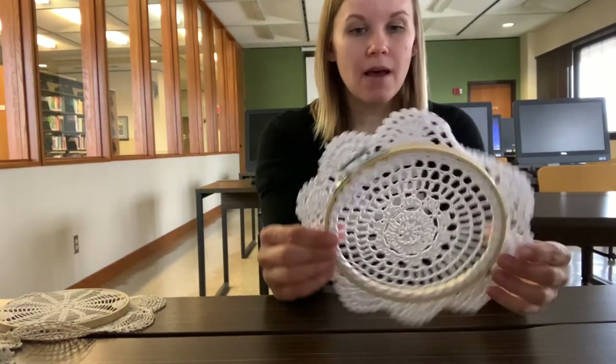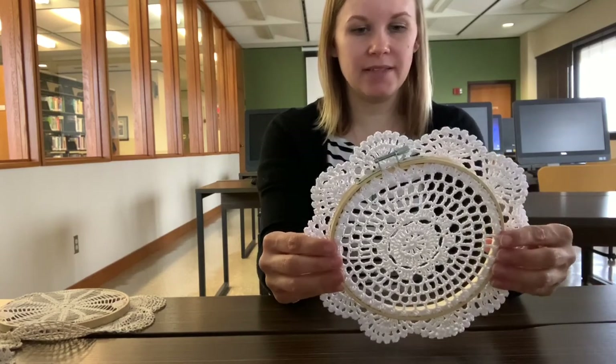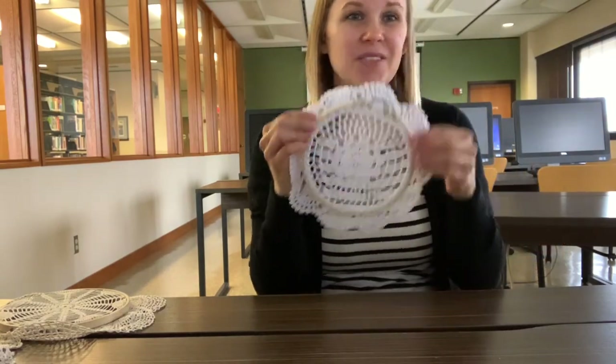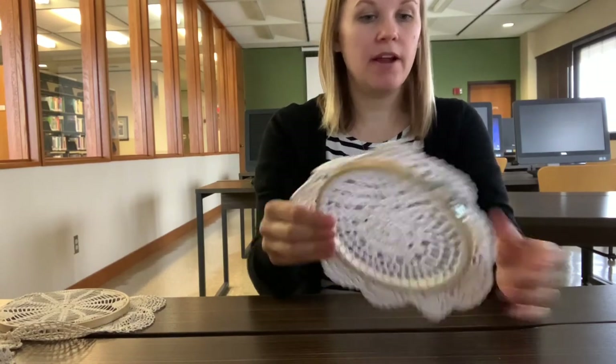We do have some kits available — those of you who registered, please come get yours. I cannot hold them under your name, but we have about five left at the reference desk on the second floor of the library. If you aren't able to make it but have supplies at home, it takes five minutes to do. Thank you so much for joining me. If you have any questions, call us at 217-753-4900 or email asklincolnlibrary@gmail.com. My name is Sheri, I'm a reference librarian at Lincoln Library — it has been fun, thanks for joining me!